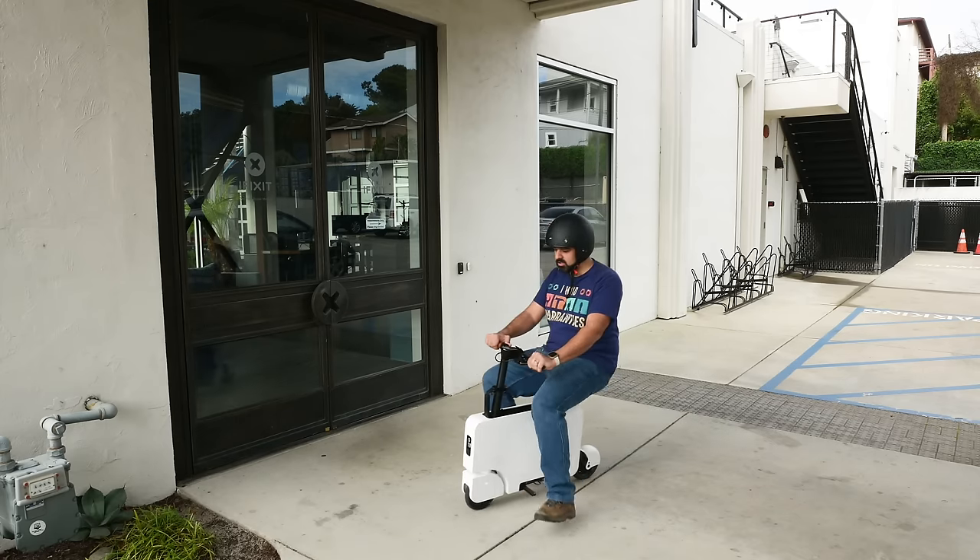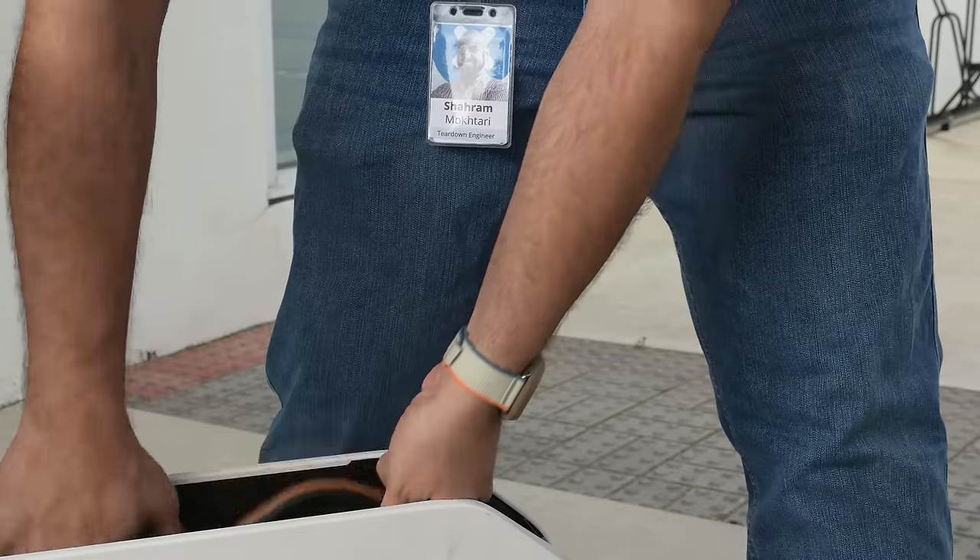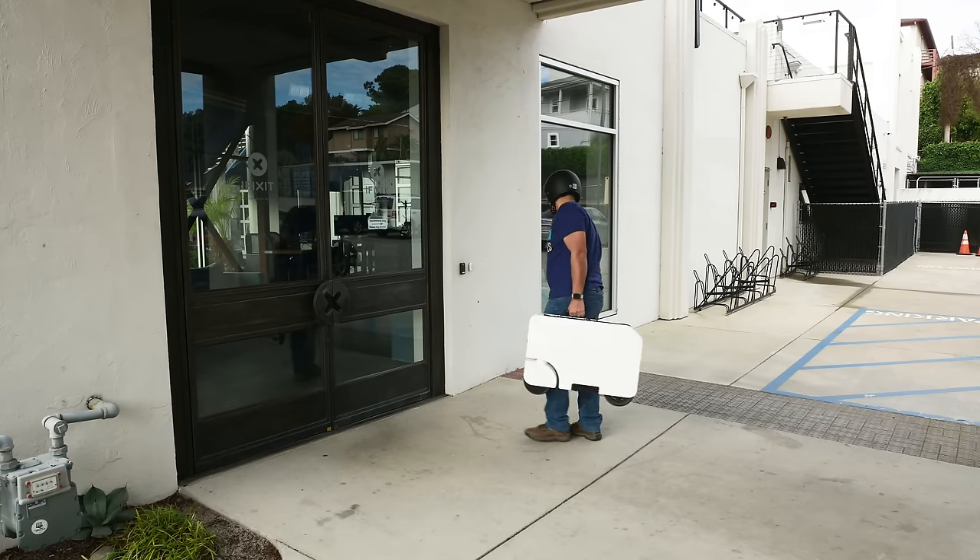Best of all, it folds into a manageable briefcase for easy transportation. Pack it up and take it to the office to charge up for the commute home.